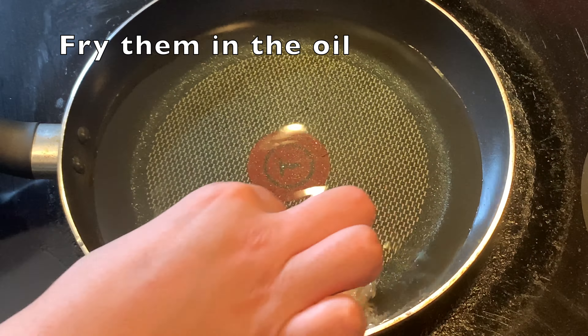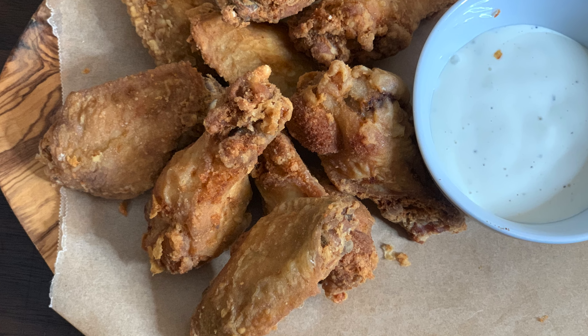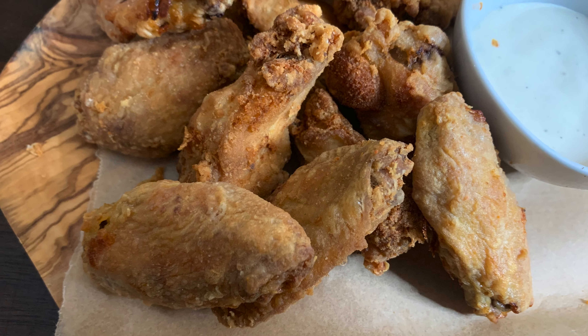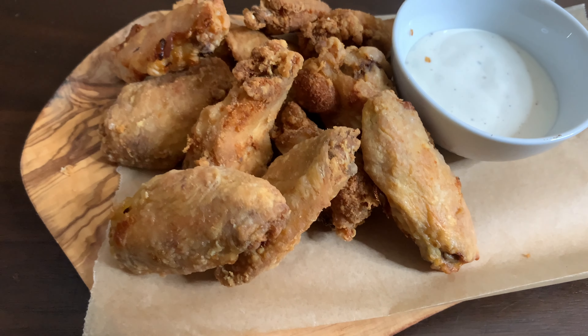Look at this, it has become nice and golden brown. Now we will put it on a paper towel. We are ready with our delicious crispy chicken wings. Try it with a dipping sauce — it is very delicious. Try it and tell me how you like it.